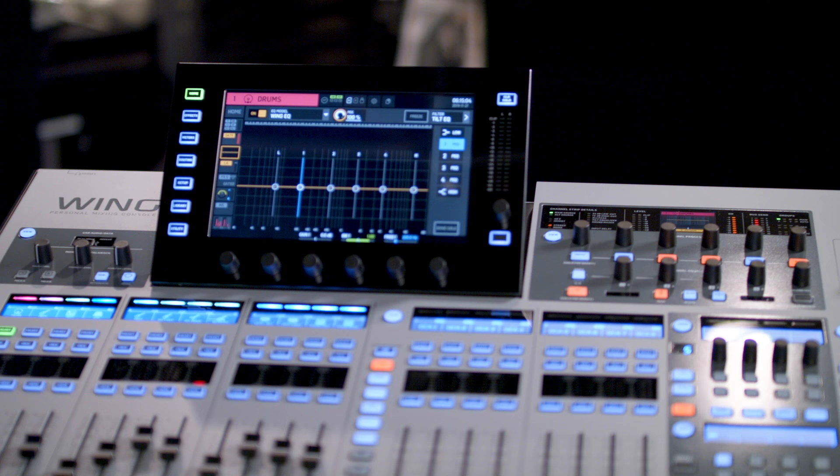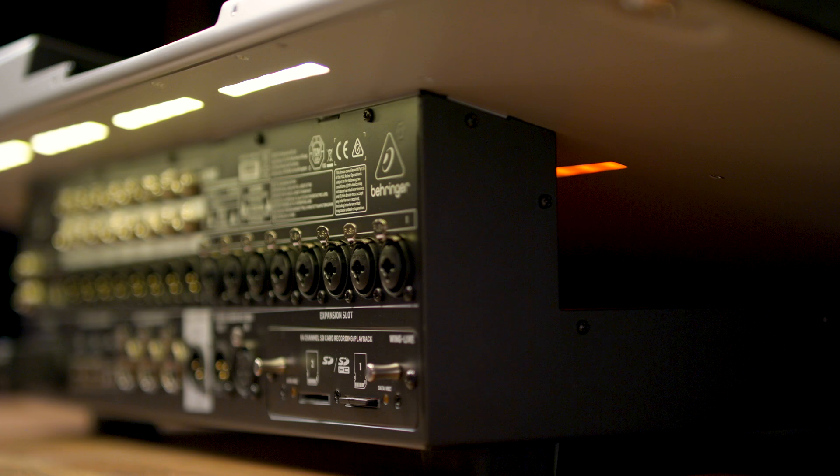Hi, I'm Kyle from Music Tribe Technical Support. I'm here today with Guitar Center to talk about the new Behringer Wing Personal Mixing Console.